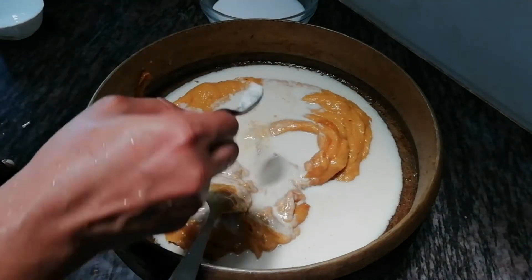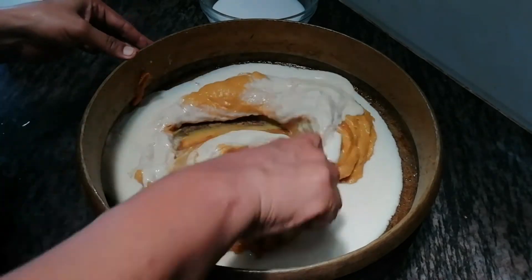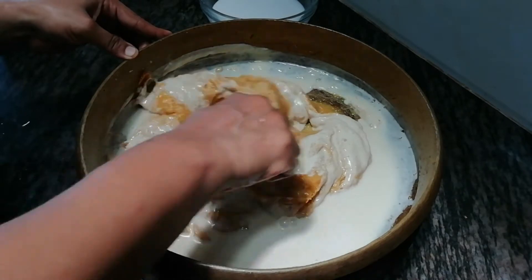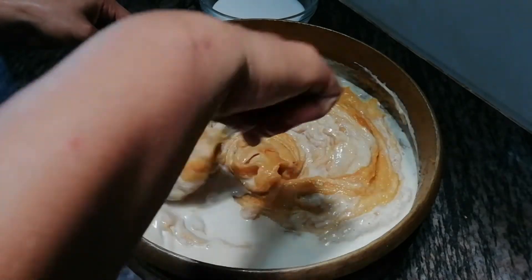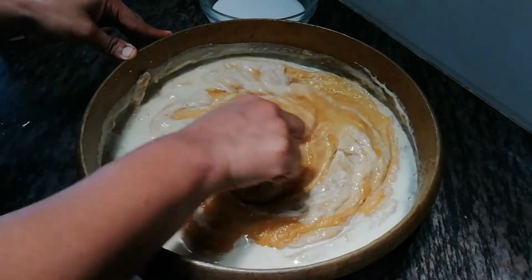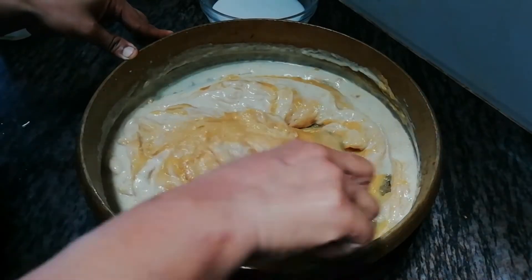I need to secure my finished bowl. I am going to make a balance of the dough. I am going to mix the dough and put it in the middle.